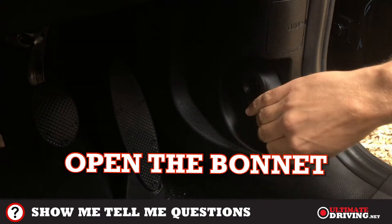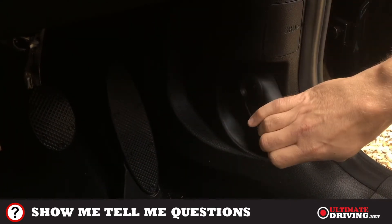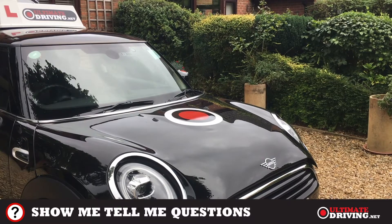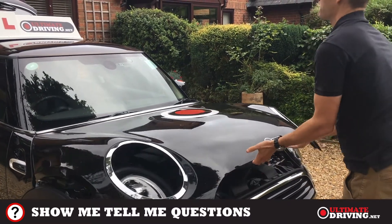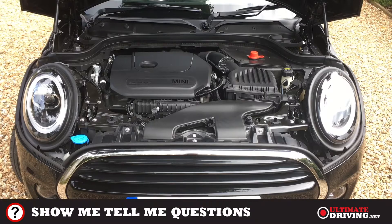If you get a question that's under the bonnet, you'll need to know how to open it. All cars are different, but in the Mini you need to pull the lever twice and then just lift it up. There's no need to prop it up — it goes up on gas rams. If you can't open the bonnet, you can always ask your instructor to help.